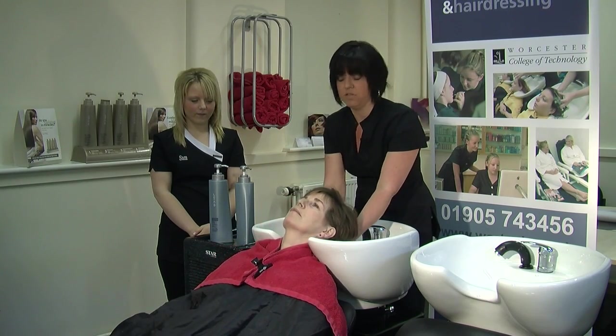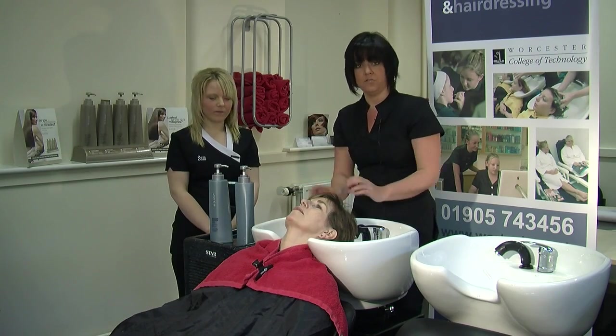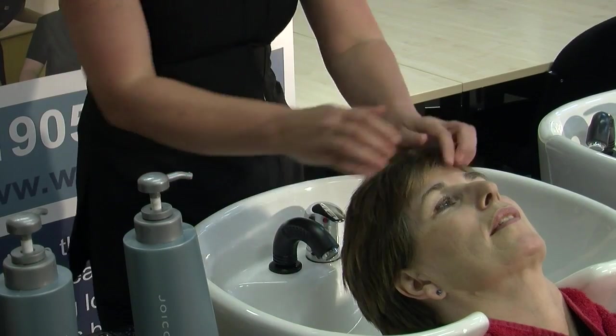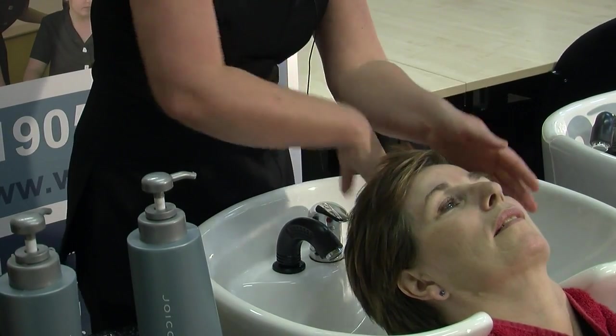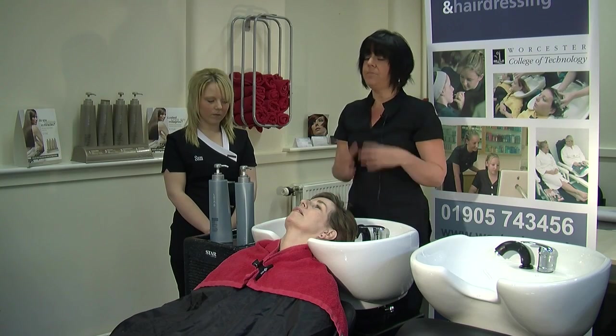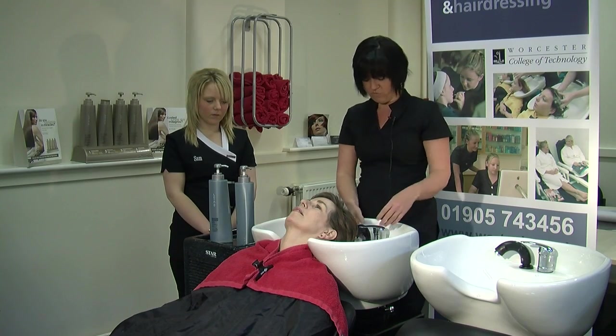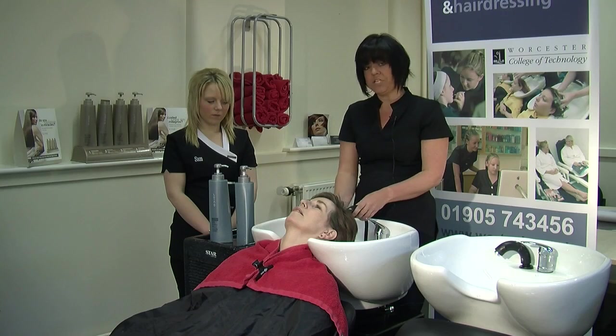Once the client's gowned up, we then ask the client to sit back and position her neck so it's very comfortable for her. Is that okay for you? Always check with the client to make sure they are comfortable. Then what we do is just remove some of the hair from the face, especially if they've got a fringe — do it while your hands are dry. If the client has got any big earrings or glasses, ask them to remove them.